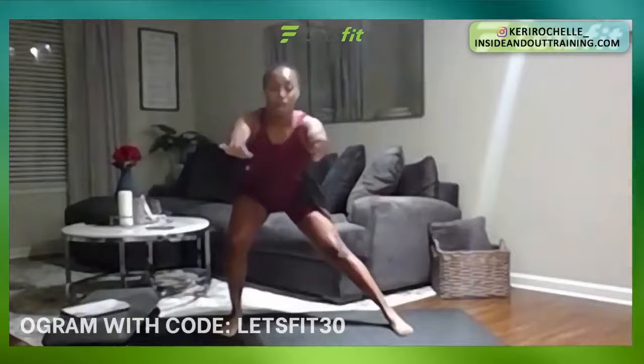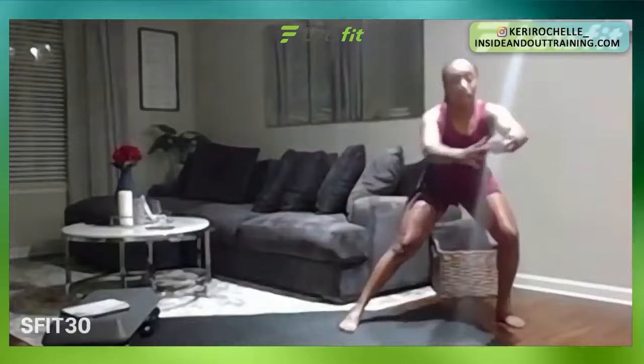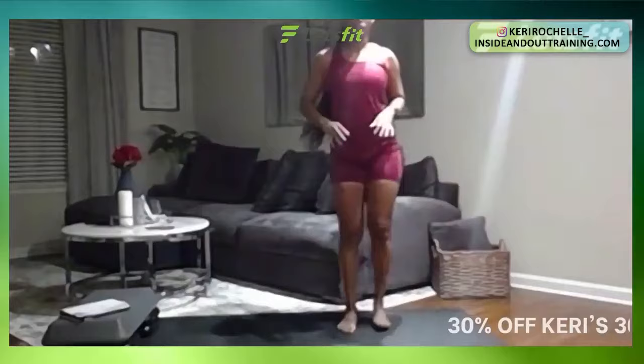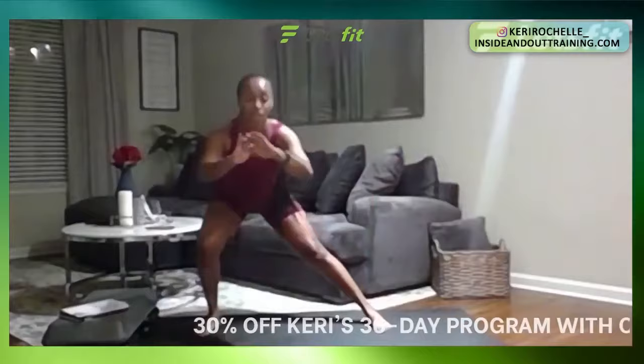We're going to step it out into lateral lunges, side to side. Push out, bring it back up, and step out to the other side. Four, three, two, one. Just push those hips back. Alternate 30 seconds. You guys should be nice and warm right now. Great job. In four, three, two, one. Perfect.